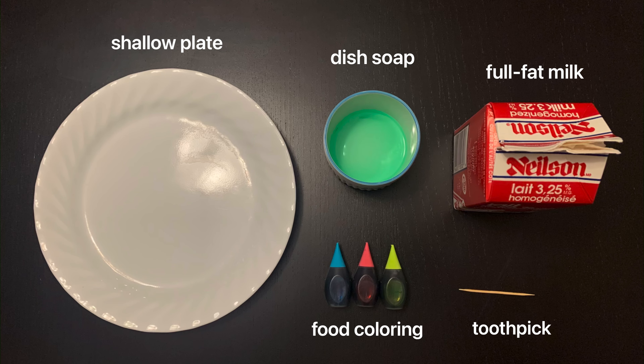Here is an overview of the materials you will be needing for this experiment. Feel free to pause the video if you have to.